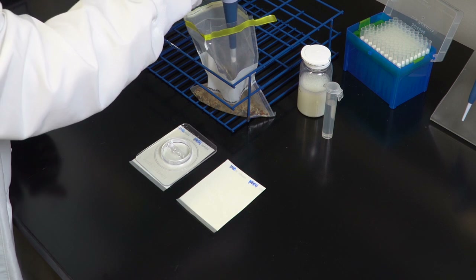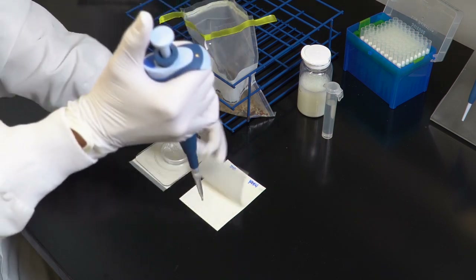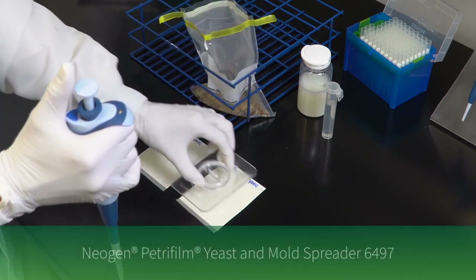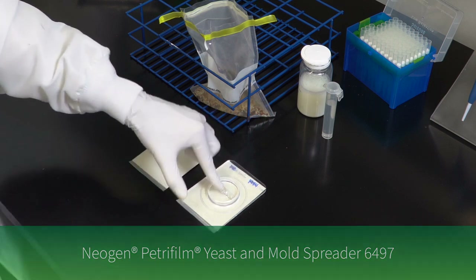To inoculate, lift the top film and dispense one milliliter of the prepared sample onto the center of the bottom film. Drop the top film and place the Neogen Petri foam yeast and mold spreader over the sample. Press gently to distribute the sample evenly.